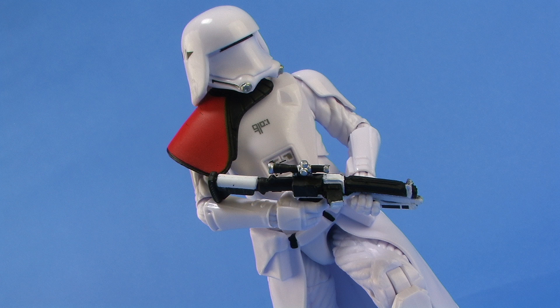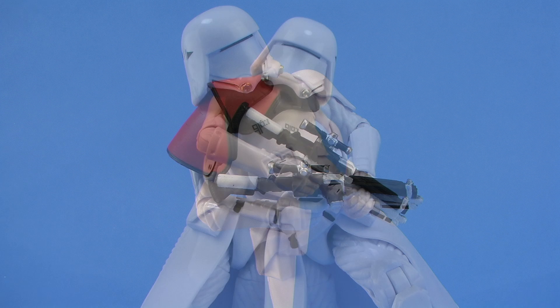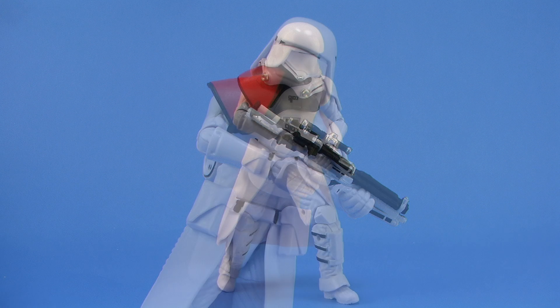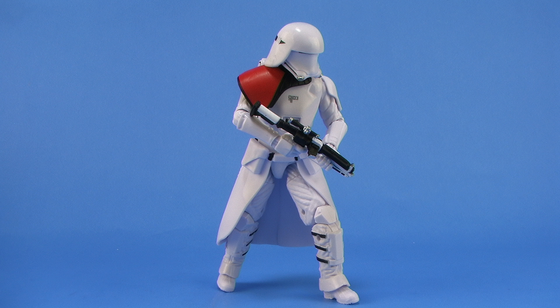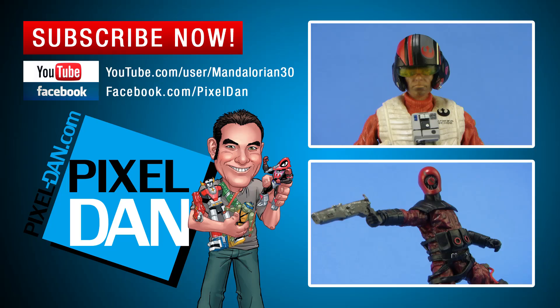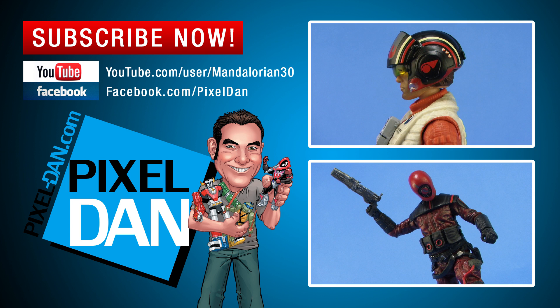So there you go, my friends — there's a look at the brand new First Order Snowtrooper Officer from the six-inch Black Series line. Really great design, really fun action figure, and this one is exclusive to Toys R Us stores. They seem to be pretty easy to get now — they were hard at first but I've seen lots of them since — but you'll probably want to snag them while you still can, and you're going to want to army build these most likely. So get to the store now, happy hunting friends! And hey, if you enjoyed this video, don't forget to hit the like button and subscribe so you never miss out on a video. Until next time, my friends.